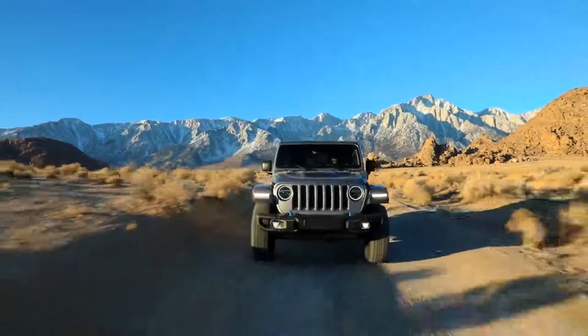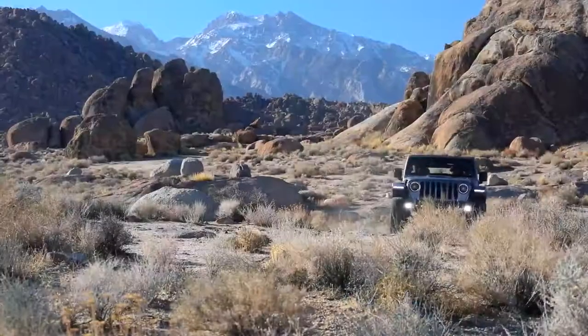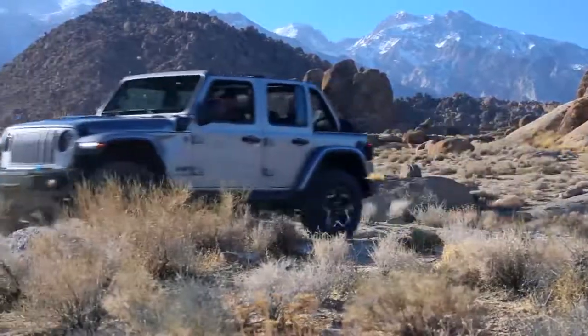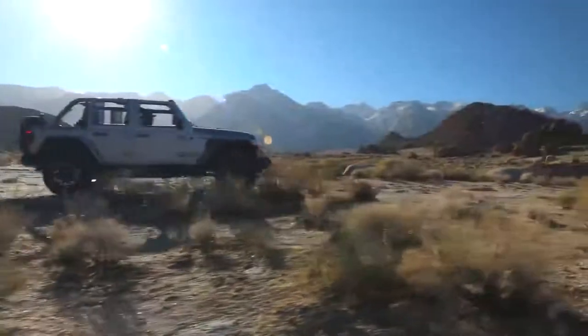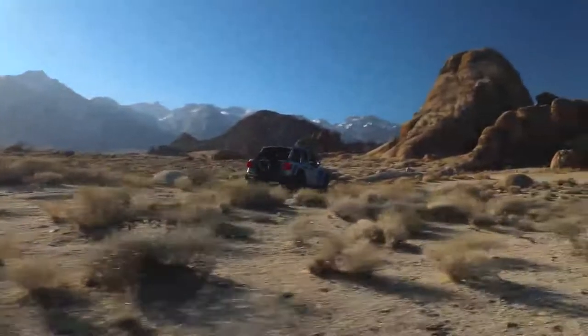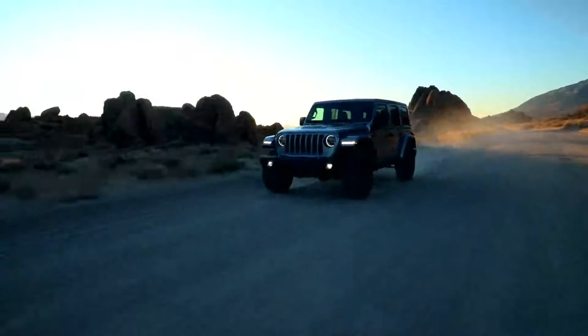What we've done is given this iconic Jeep Wrangler an advanced 4xe eco-friendly plug-in hybrid solution. The customer gets what they expect: a quiet open-air freedom, a more fun to drive on-road experience, and a new level of benchmark off-road capability. Overall, the Wrangler 4xe is going to be rated at 375 combined horsepower and 470 pound-feet of torque.